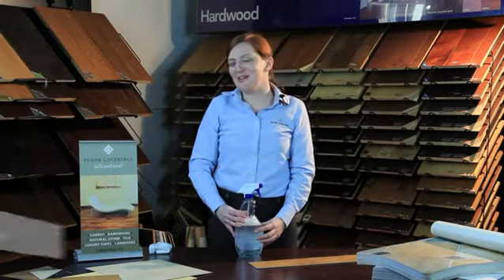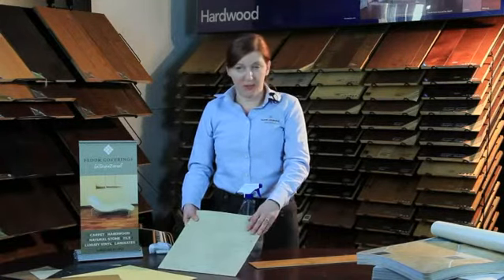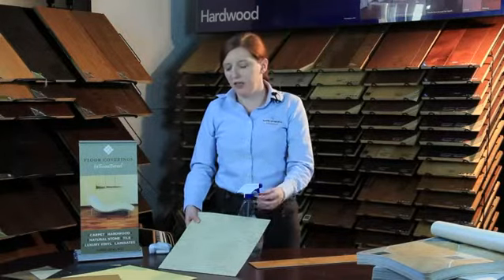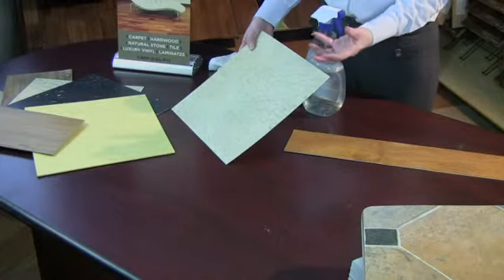Hello, I'm Sheila with Floor Coverings International. Today we're going to talk a little bit about how to remove buildup from your vinyl floors. Vinyl floors are a great option for many people, but over time you'll get a waxy buildup. This will eventually leave your floors looking pretty dull. It's very simple to bring them back to their original luster.